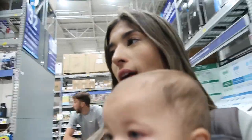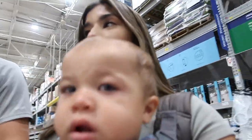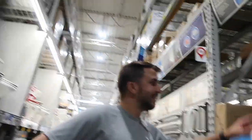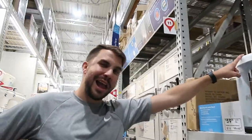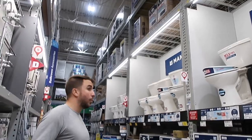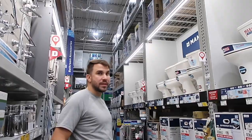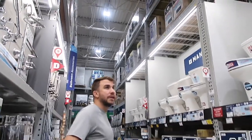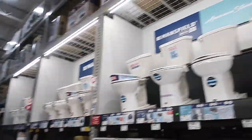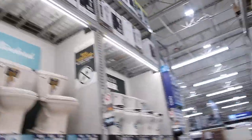We're at a different Lowe's than the one next to our house and there are so many people here. The one near our house is never this busy. We're looking at toilets because the one in the pool bath broke. All of them broke, basically. I don't want any of these ones though — they look yellowy. Oh, but see, these are whiter.